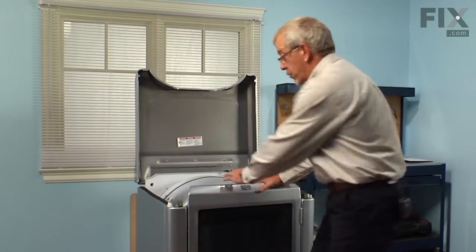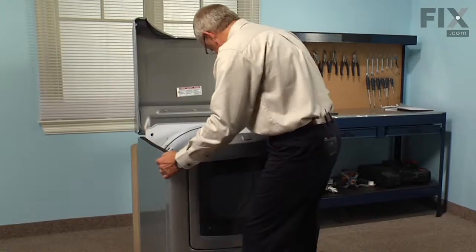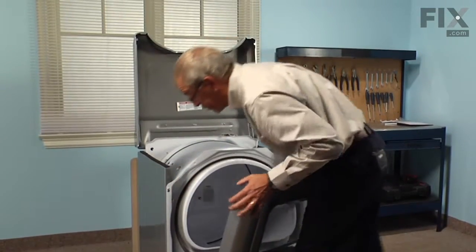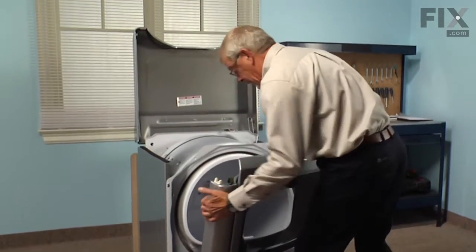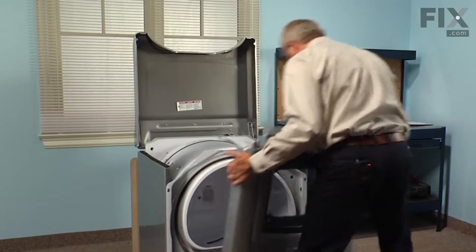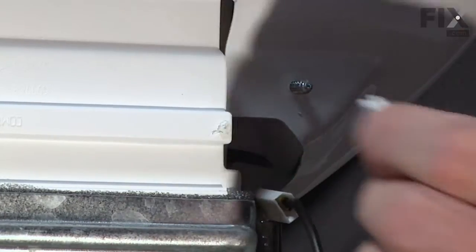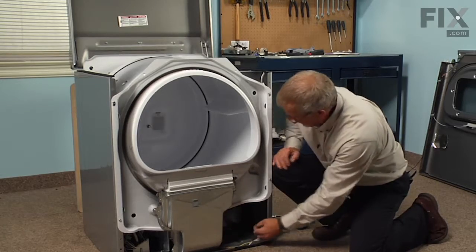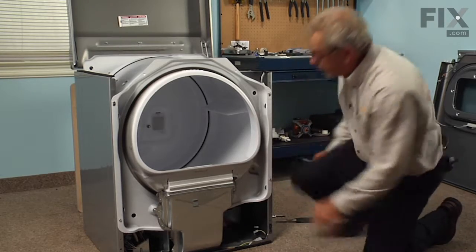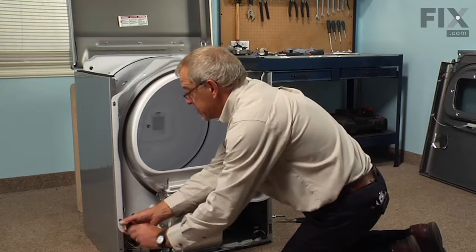We tilt the front panel forward, lift up gently on either side, and unhook it from the two catches located on the bottom side, then remove the front panel. Next step will be to remove the two wires to the moisture sensor. Then we're going to remove the two bottom screws for the bulkhead — both 5/16ths hex head screws.